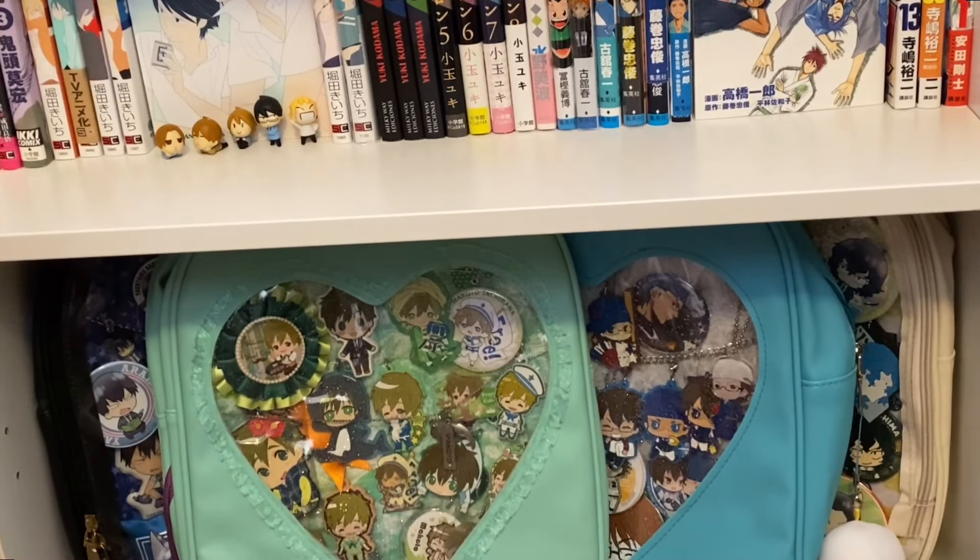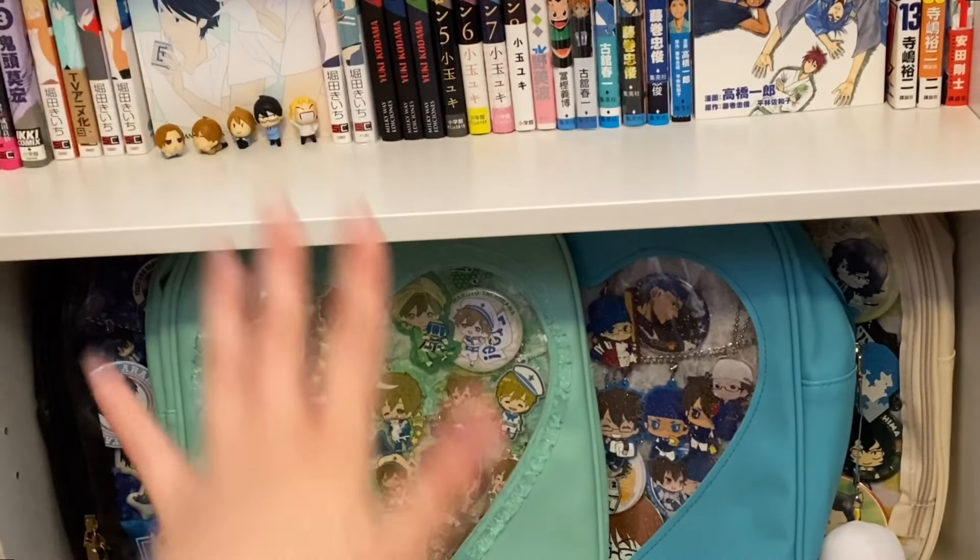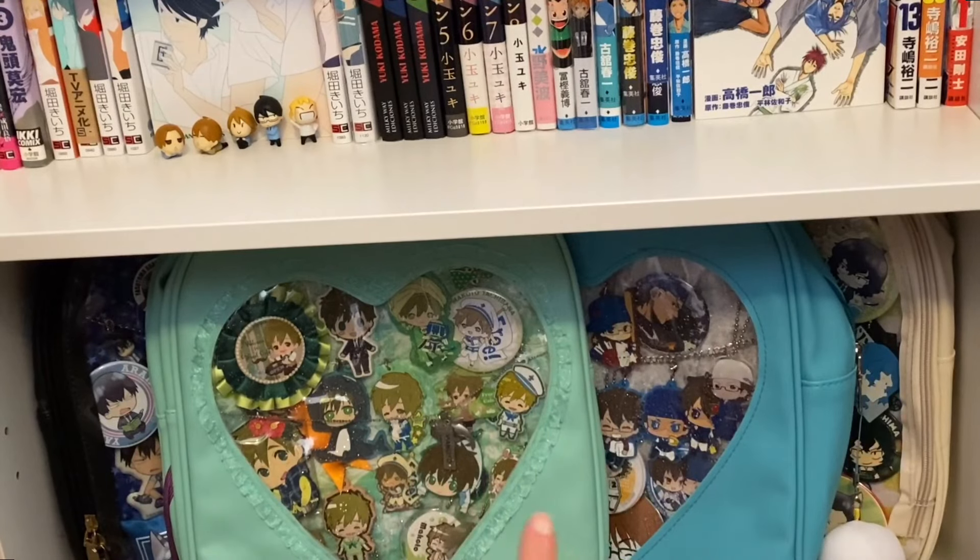At the bottom, I put some of my ichi bags because I don't really have a plan for that bottom shelf, but I'm sure I'll put more manga on there eventually. I just had these stuffed in my closet, so I wanted to kind of display them a little bit. I think it looks pretty nice.